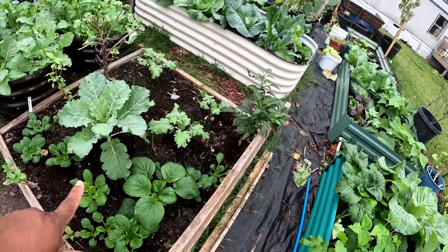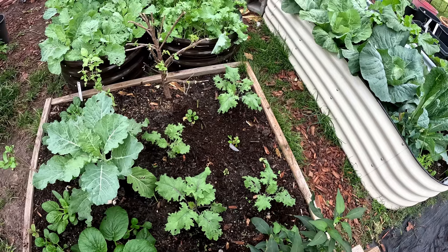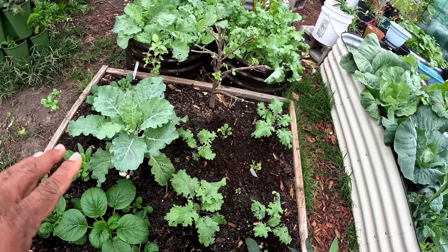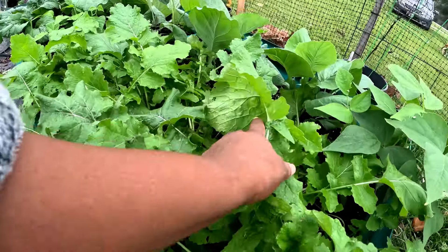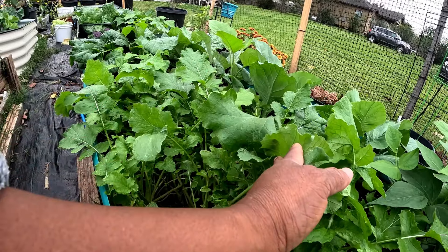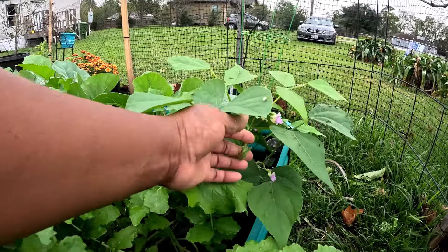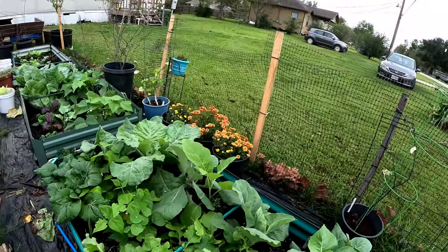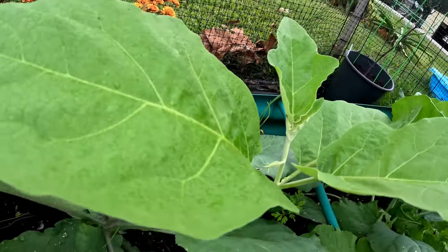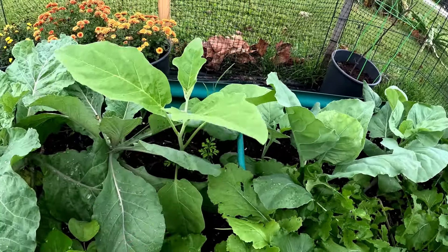In this bed, look at my Red Russian kale — they're ready to stand up now. Last year I had just one Red Russian kale in this bed by itself and that thing was huge. I noticed something else growing — the leaves looked different with a shiny look. I have some beans growing here and I'm really believing this is an eggplant right here. The leaves look eggplant-ish. It's just one by itself — I probably planted an eggplant.